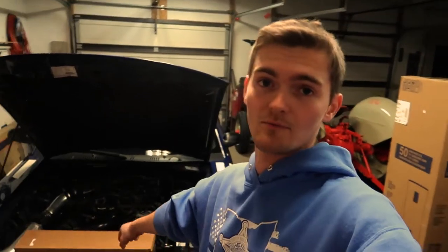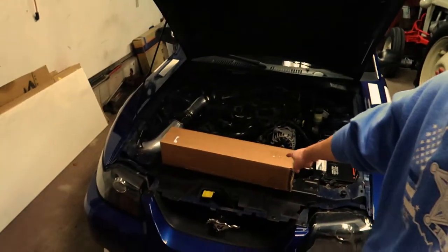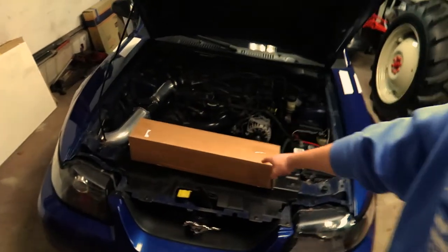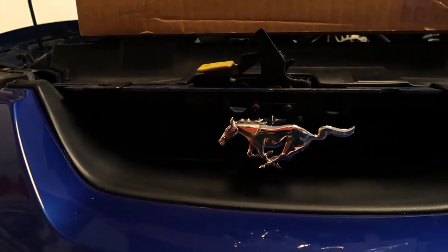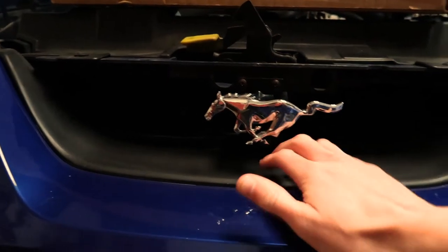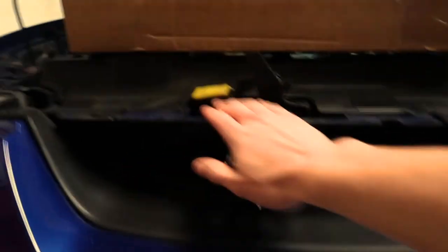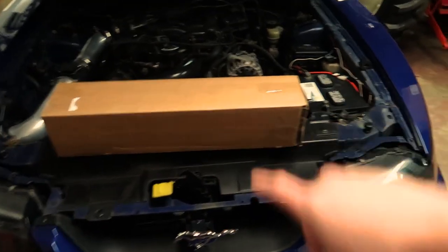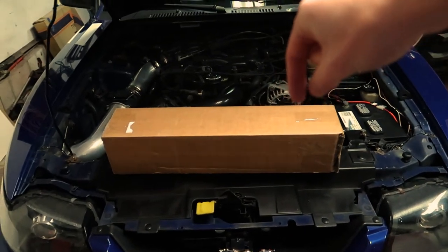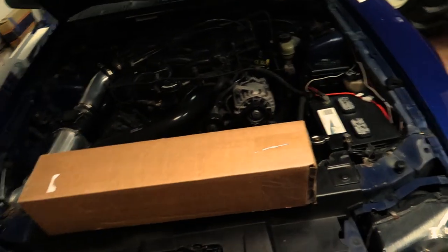Welcome back to another episode of Project Make Old Stang Great Again, where we have more boxes. This one is to fix the grill on Old Stang. When I did the grill delete, I just bought the emblem and this cover piece here — I didn't buy the piece to cover all this crap up. So that's what this should be, unless Amazon screwed it up. I'll put the link in the description if you guys are interested — it's a lot cheaper there than most other places.